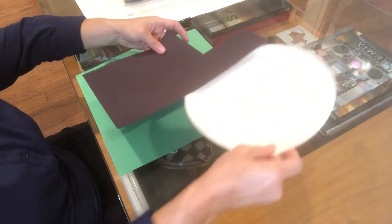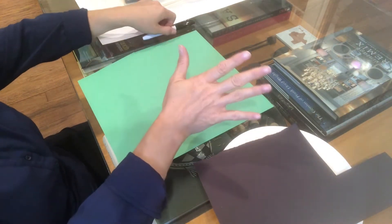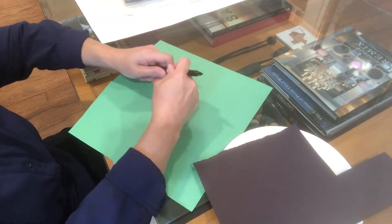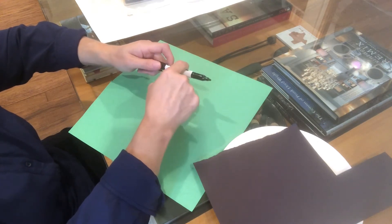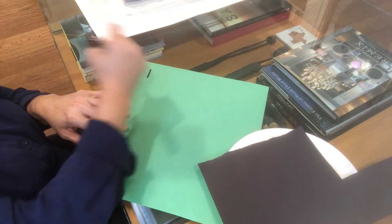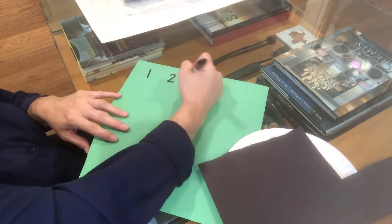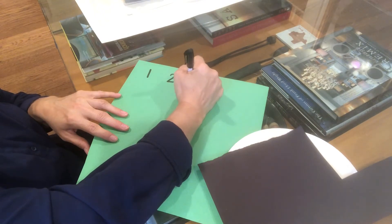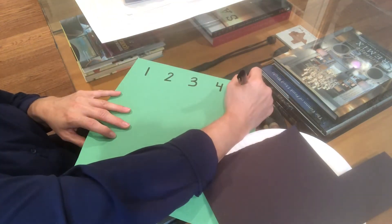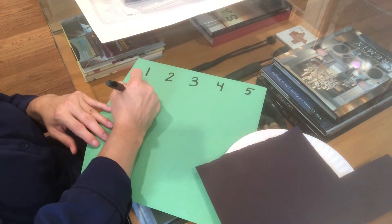Let's start with the clock. I'm going to set the paper plate and black paper aside and focus on writing the numbers. These are numbers one through twelve, so it's perfect for your child entering or exiting kindergarten. Can you say the numbers as I write them? One, two, three, four, five, six...